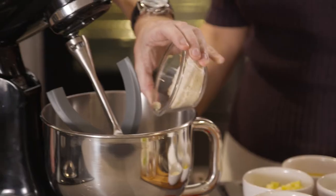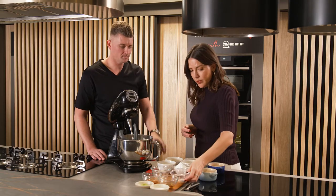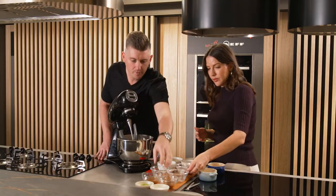We have almond meal, some flour here — some plain flour, some icing sugar, and just a little pinch of salt.